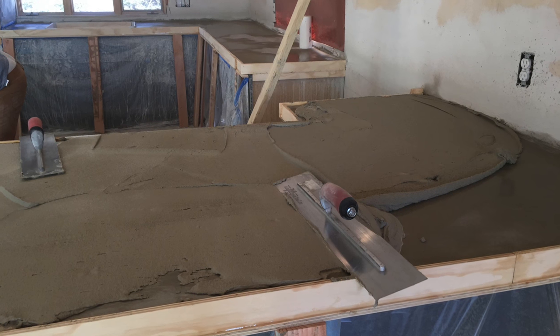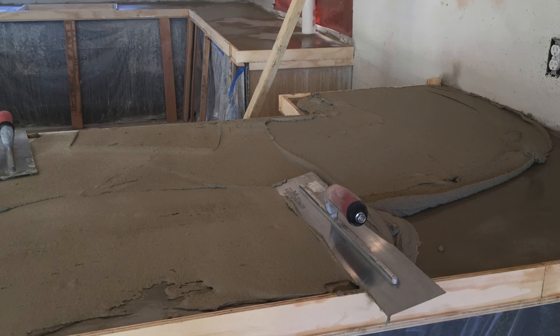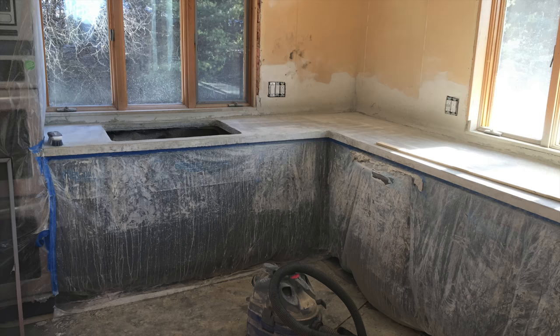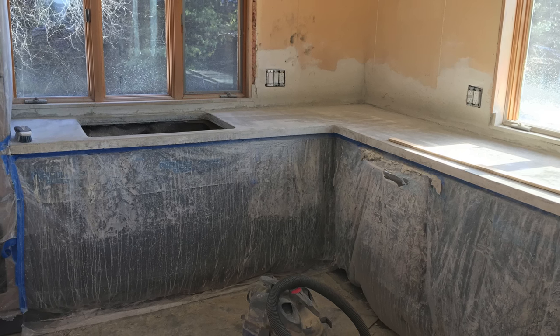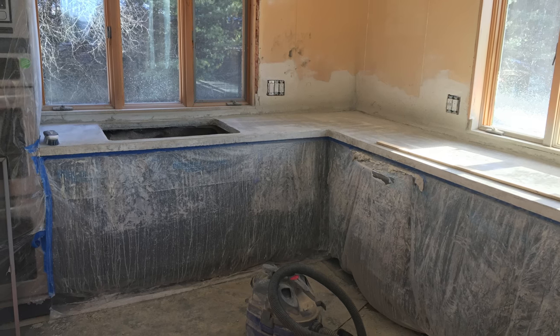Hey friends, in today's video we're going to be pouring a concrete countertop over an existing countertop. Here you can see we got the countertops all prepped out. We went ahead and scuffed them up and scored them all up, wiped them down, cleaned them up, and got all the dust off of them.